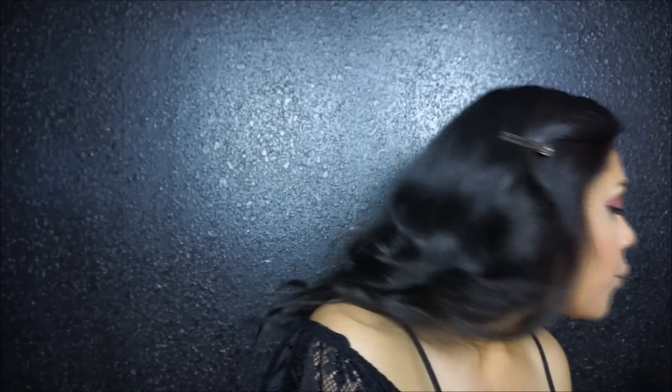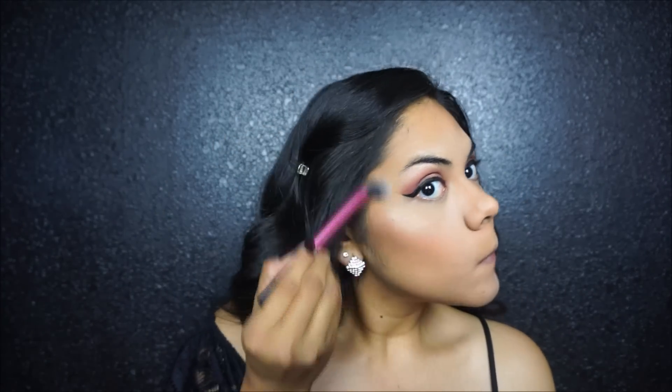For blush I am using a NARS blush — I'm pretty sure it's Dolce Vita — and then blending that out with the stippling brush again. And then for highlighter I am using the Becca Opal highlighter, placing that on the cheekbones, on my nose, and on my cupid's bow.